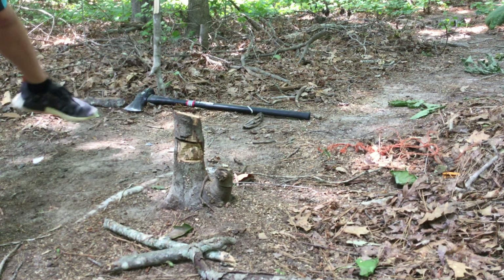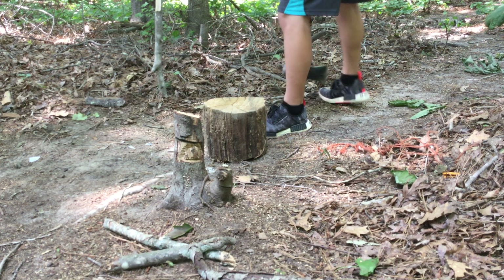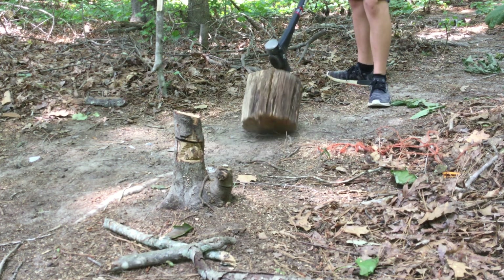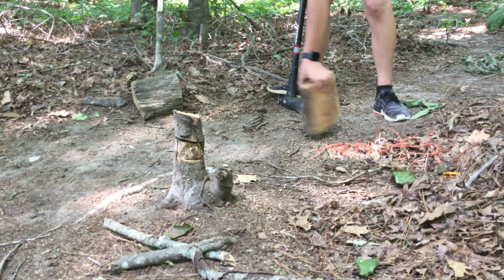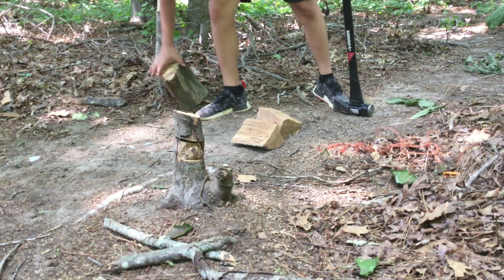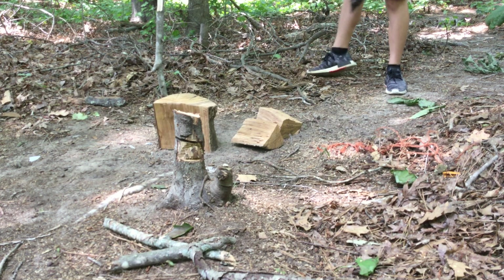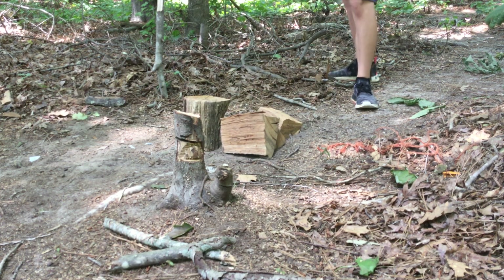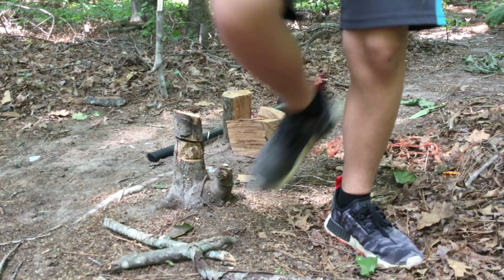Now guys, it's time to watch me split some wood. That's the end of that destruction, now it's time to destroy some wood. There he goes — that's how you destroy wood. Look at these nice chunks. That's all I'm doing, thanks for watching.